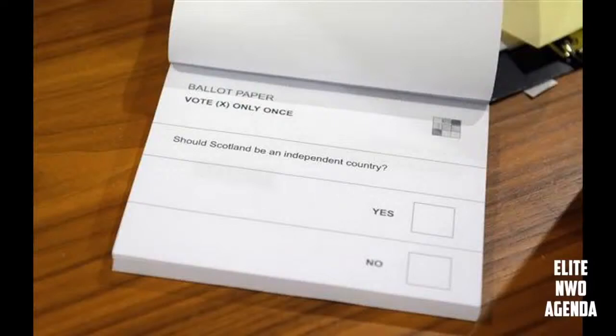This is about the referendum where the citizens of Scotland decide whether they want to be independent from the United Kingdom. Some very bad things have been happening with this so-called referendum.